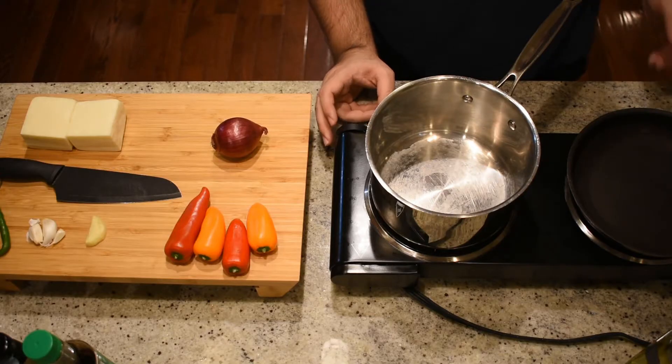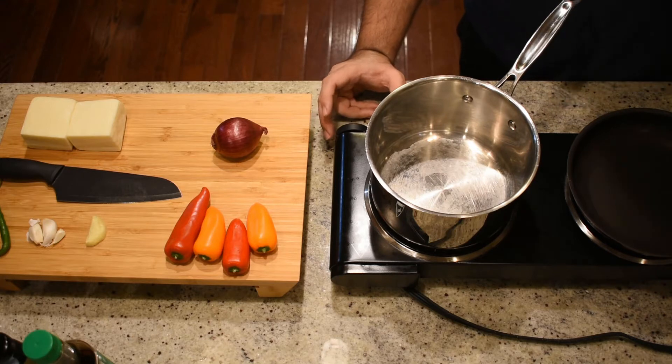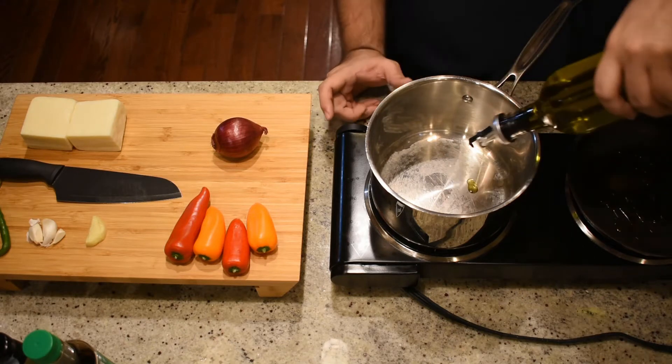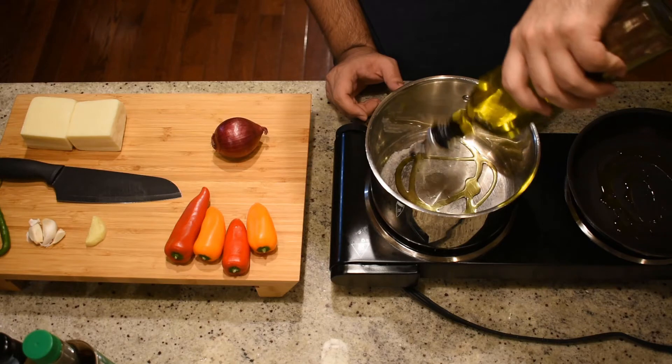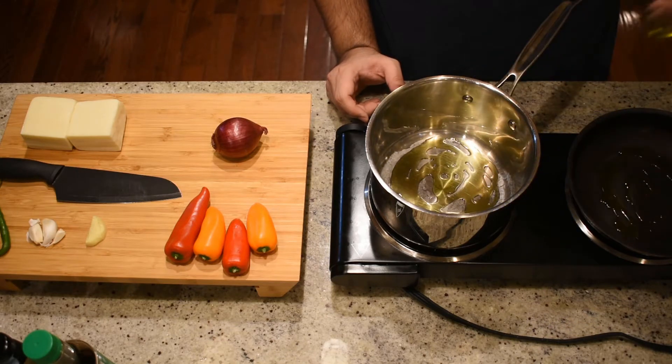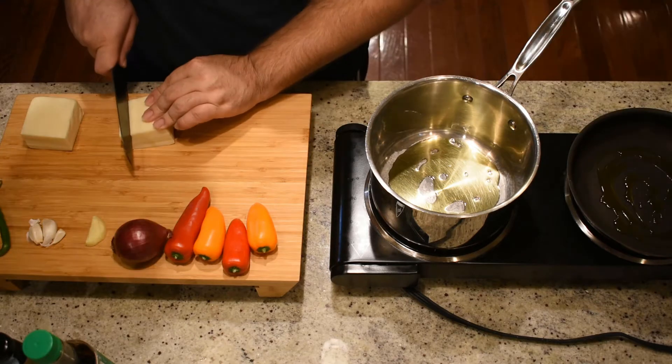Today we are back with another delicious noodle soup recipe, this time with a twist. For our chili paneer noodle soup, the first step is to take two pans — one nonstick and another saucepan. Into both, we're going to add one tablespoon of oil and allow it to heat up over low heat.